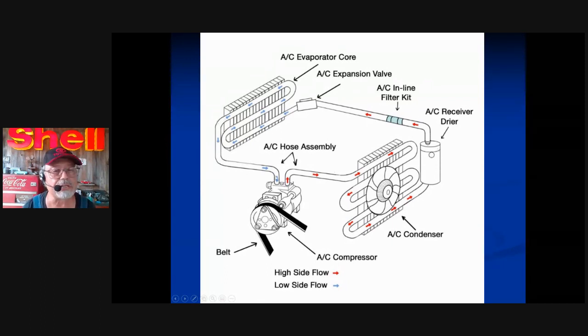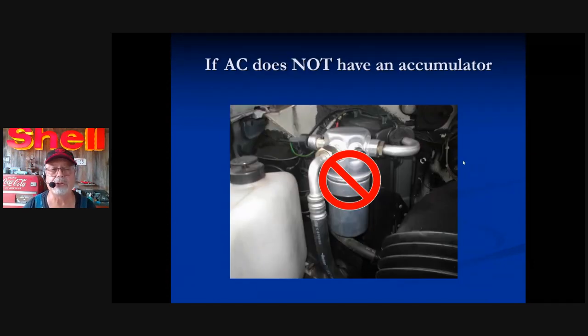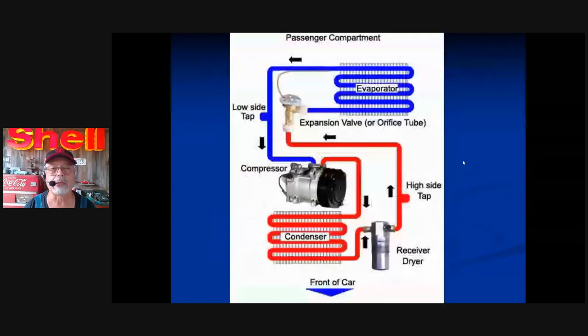The easiest way to determine what you have is by looking for the drying element. Notice the receiver dryer is not on the suction — the suction is this small section right here. This is the beginning of the suction, this is the end, this is sweet spot number two, and this is the discharge hose. We have a dryer, the liquid line, and at the end of the liquid line we have a valve — either block type or 90-degree type. Blue means low pressure and cold; red means hot and high pressure.